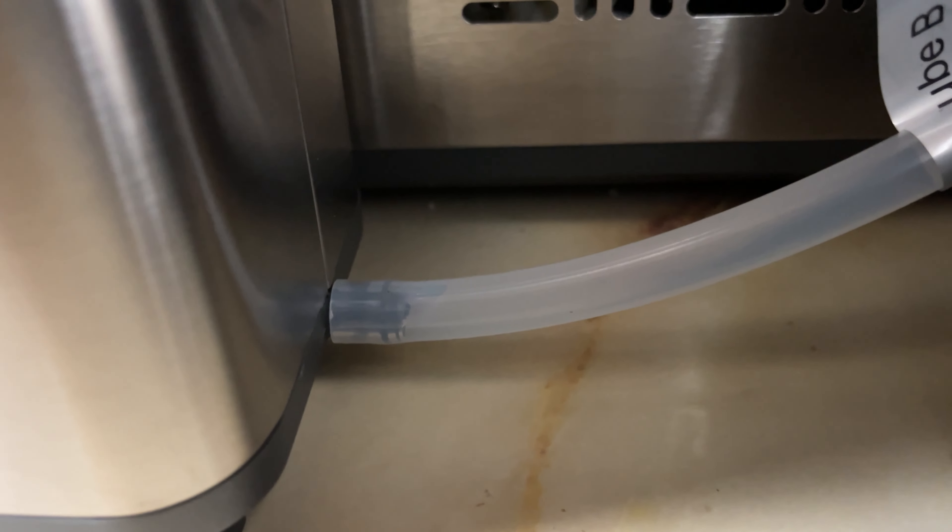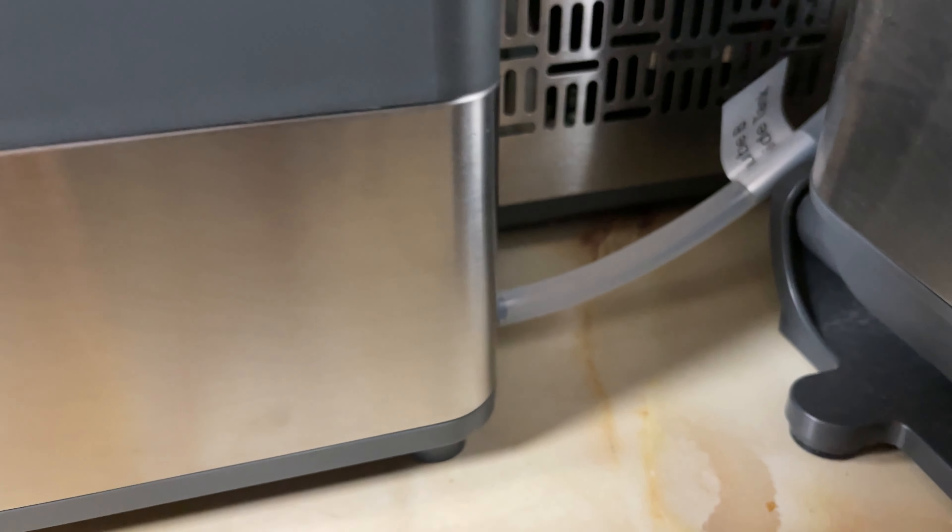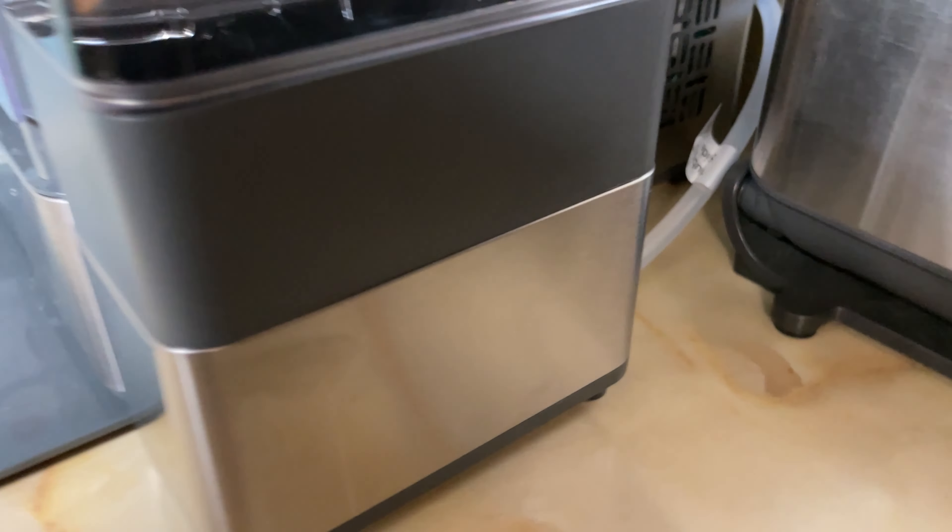This is the GE Profile side tank for the Opal ice maker. This allows you to have a water reservoir in addition to what the ice maker itself holds, which is going to allow you to fill it up much less often. The ice maker is designed to connect to this, so we're going to open this up, get it out of the box, and show you exactly how to use it with your ice maker.